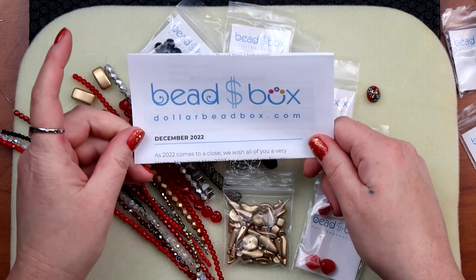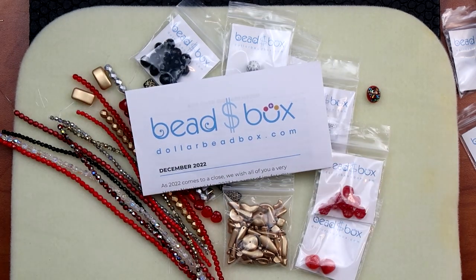So that's what we got going on for December. The website is dollarbeadbox.com if you want to get involved. I hope you're all having a wonderful, spectacular, amazing beading day. I will see you in the next one. Bye, guys!